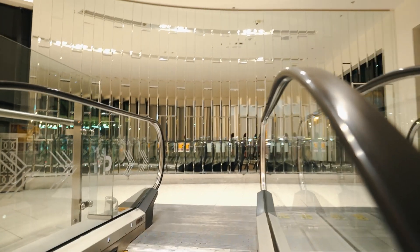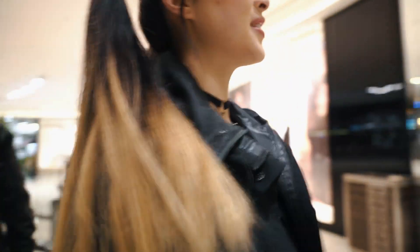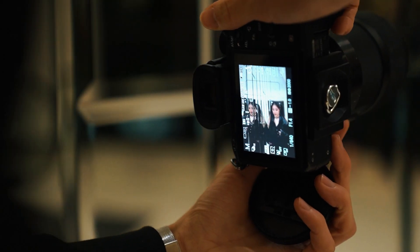So now we're heading over to this location which is like a glass wall that wraps around. I reckon it'll be pretty interesting with the 85 — we'll get a lot of bokeh, and hopefully it refracts the subject. Here it is. Lamont's got the right idea looking at it from this angle — it could turn out really well.